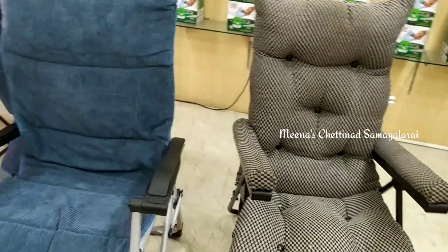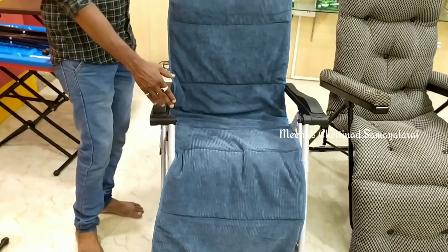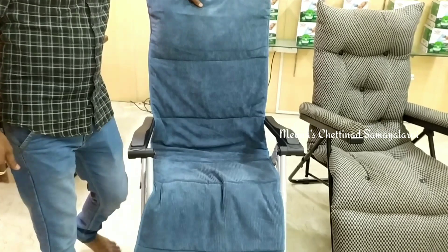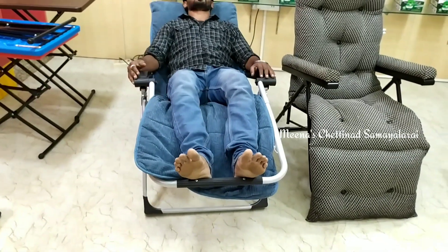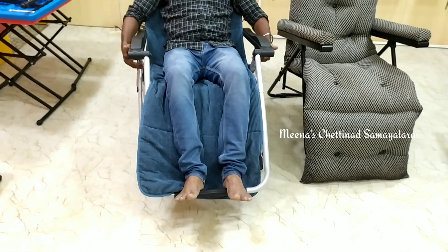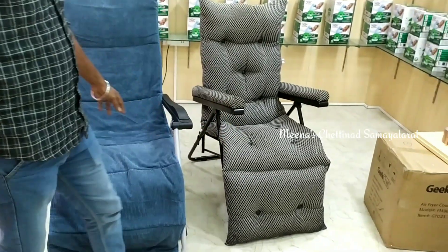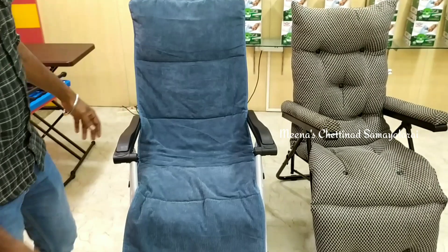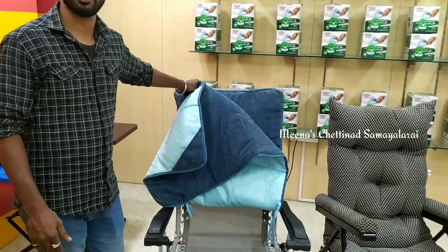Next is the Zero Gravity EZ Chair. There is a difference between the knees — we can use it in this chair. The chair is correct for the knees and we also have back pain support. We can use it in this position and lock it. It is the same locking method on both sides.